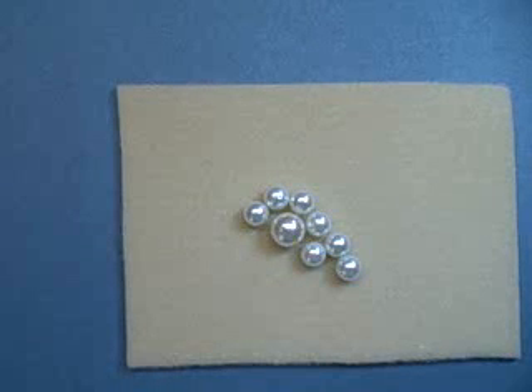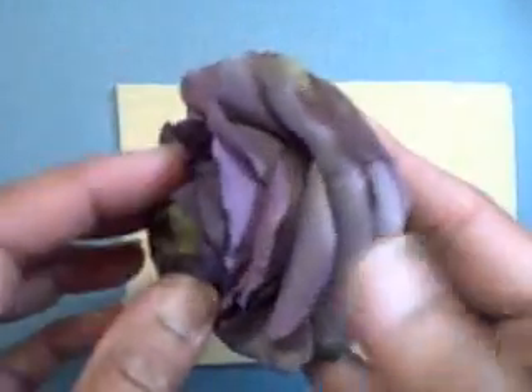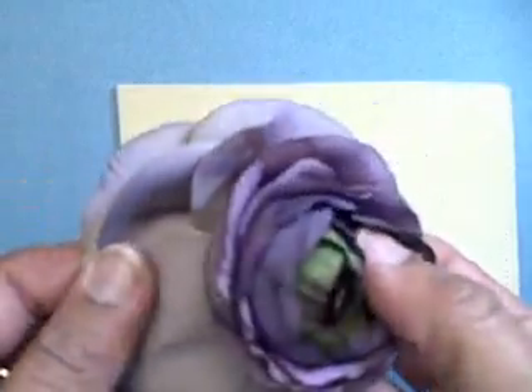Hi there, this is Becca with Amazing Paper Grace, and today I have a Becca bit for you — but it's a frugal Becca bit. A lot of times I like to make my own flowers to go on cards, but every once in a while in a store I'll find a very nice silk flower that would work nicely on a card.